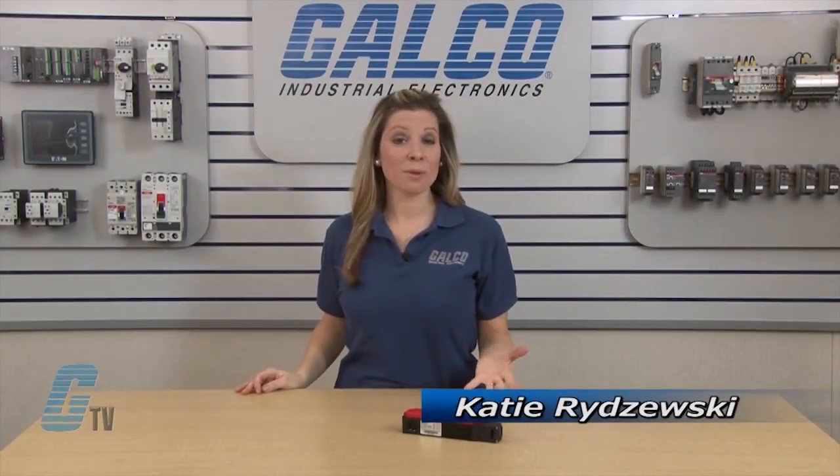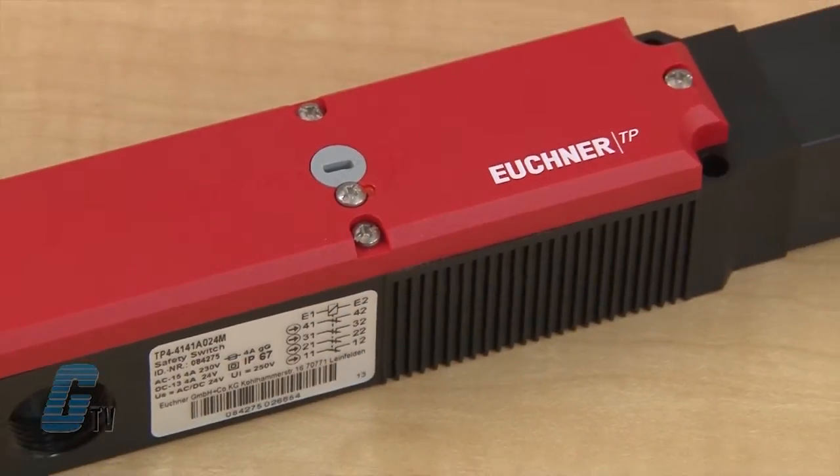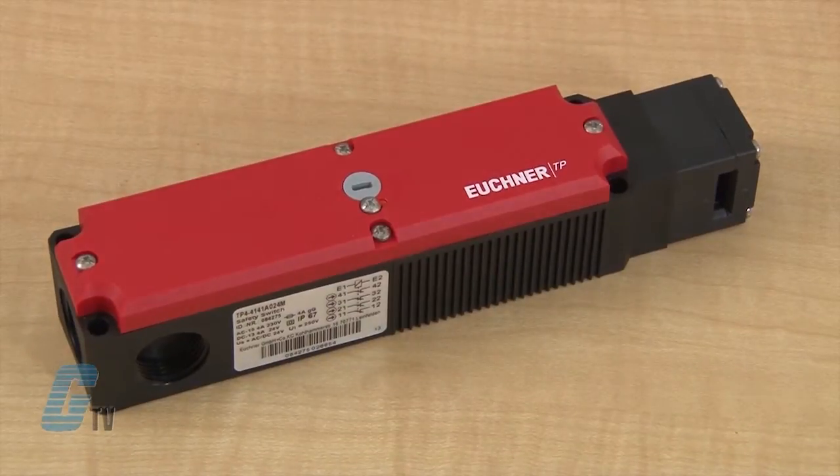Welcome to G-TV! Today I will be showing you the Euchner TP Series of Mechanical Safety Switches. These safety switches are used to protect workers and users by monitoring as well as interrupting the safety circuit.